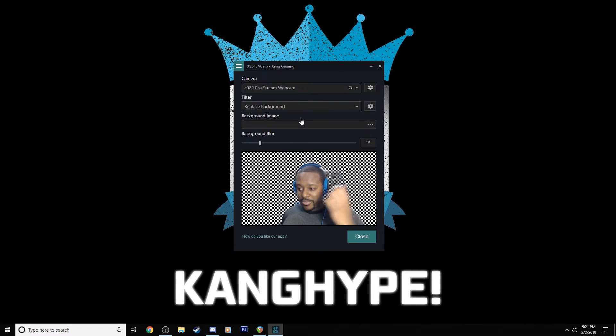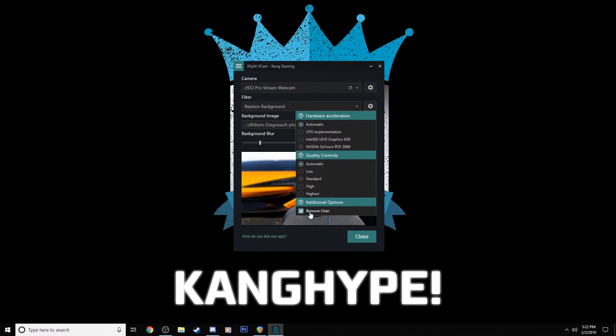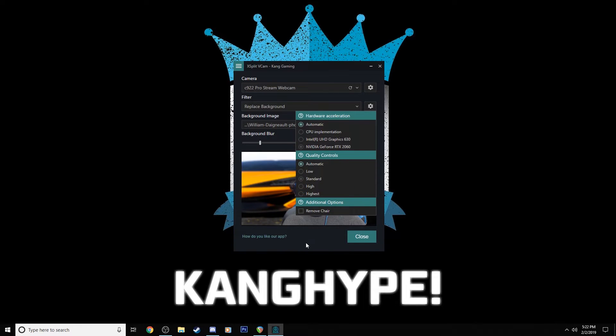You can also replace your background. If you have an image you want to have in your background instead of your current one, you can select an image to put in there. I found a stock photo of a car, and as you can see it removed me from the image — now I have a car behind me. You can also choose different options here to include or remove your chair. With the chair kept in the shot, that looks a little bit better. You can also choose to blur the replaced background again if you want.